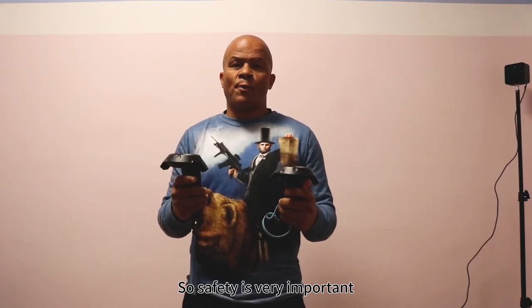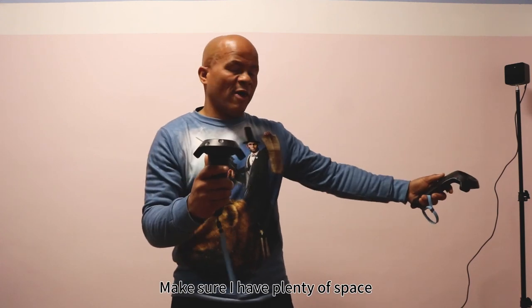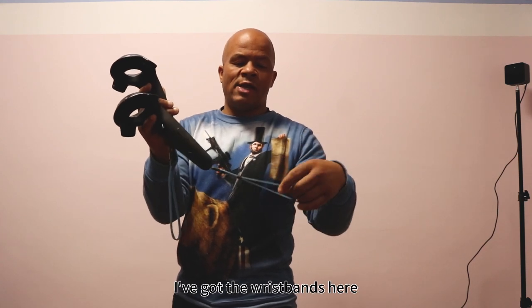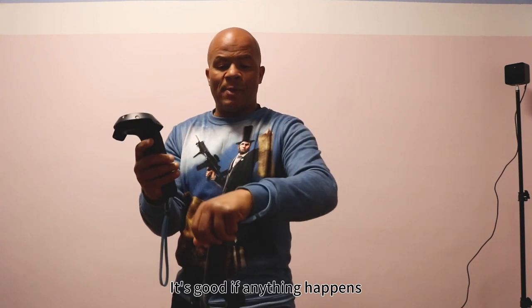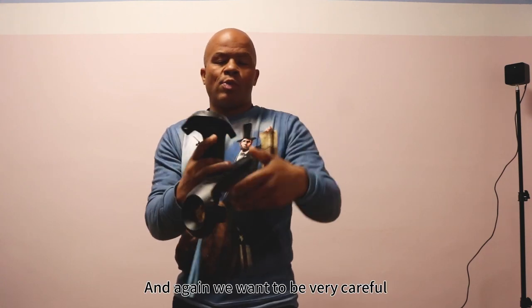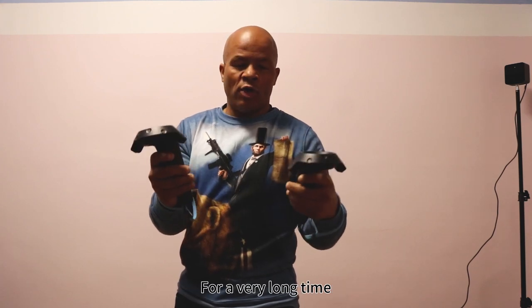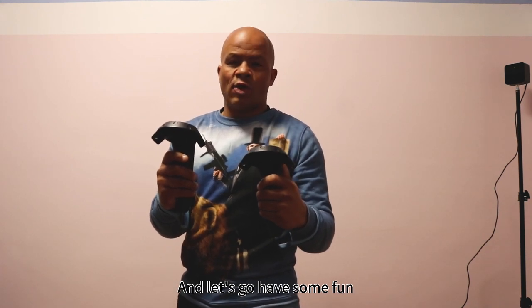Safety is very important. We talked earlier about the space for calibrating up in front and behind — make sure you have plenty of space. Lastly, for the safety of your equipment, take the wristband and simply loop it through. If anything happens and it drops, it's not going to break. We want to protect our equipment so we can use it and have fun for a very long time. Now that I'm ready to go, I'll put the headset on and let's go have some fun.